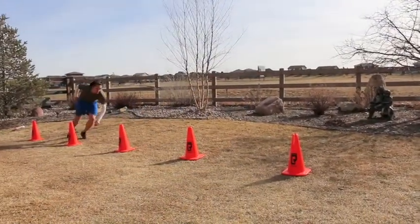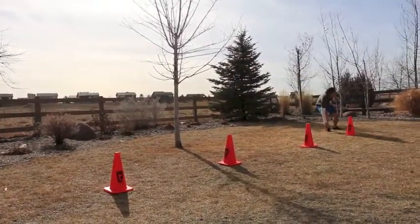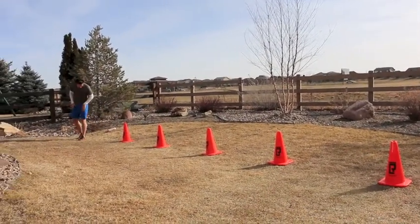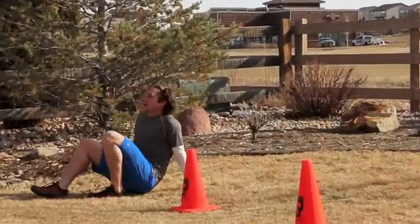You may not have cones laying around your garage or premises — it doesn't have to be cones. It could be whatever kind of markers. If you don't have an area this big, you can go over to a park. Just be imaginative as far as what those markers are going to be for your suicides.